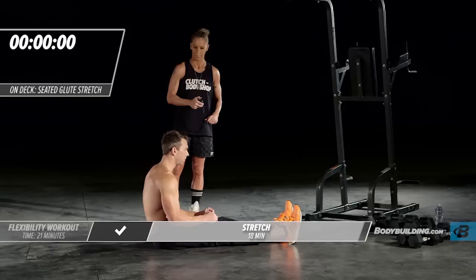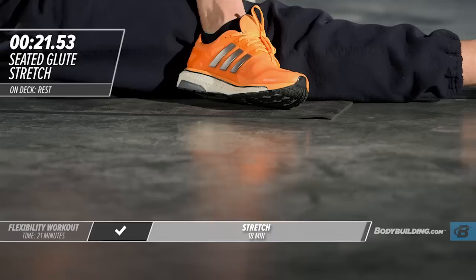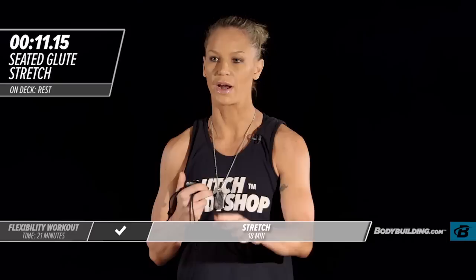Go ahead and relax and shake it out. We're moving right into the last round. Ready to get it done? Absolutely. That's really the head space you need to be in — you are here to put in the work because you want a change with your body, and the way you get that change is by going 100%.